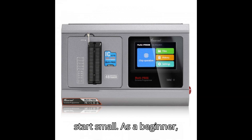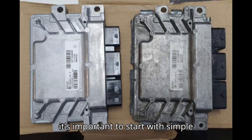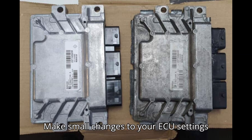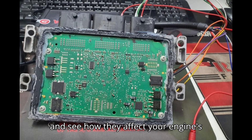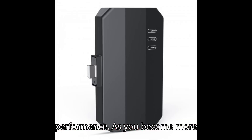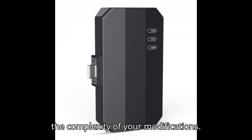Fourth, start small. As a beginner, it's important to start with simple modifications and work your way up. Make small changes to your ECU settings and see how they affect your engine's performance. As you become more experienced, you can gradually increase the complexity of your modifications.